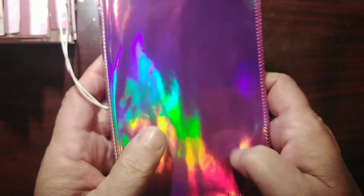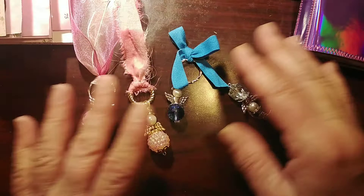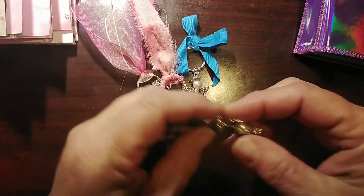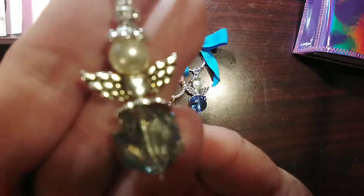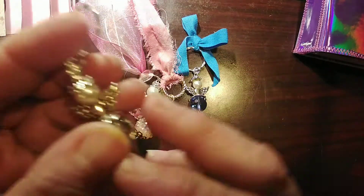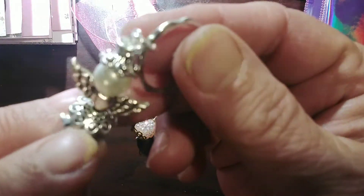Next I ordered the bead caps. Normally they're used to jazz up your beads when you're stringing stuff, but instead I chose to make little angels. Here's my bead, here's the bead cap, and another bead cap for her head.